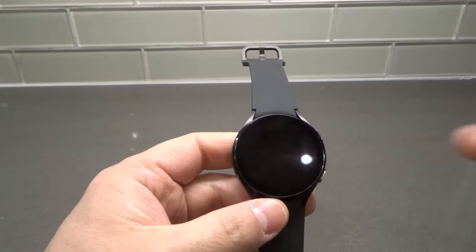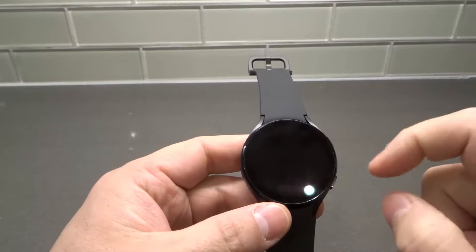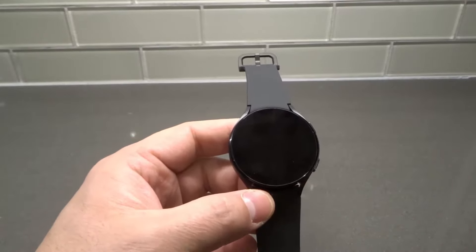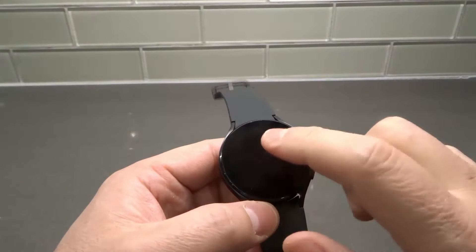Hey everybody! I'm here today to show you and tell you how to turn on a Galaxy Watch 4. This will be a super easy tutorial, so let's get right into the video. As you can see right here, this is my Galaxy Watch 4 and it is currently powered off.